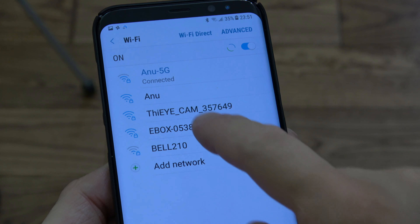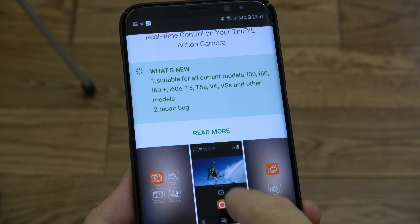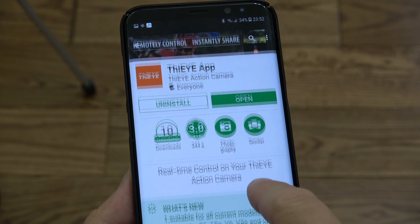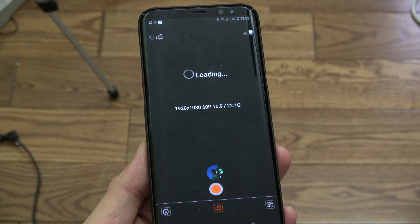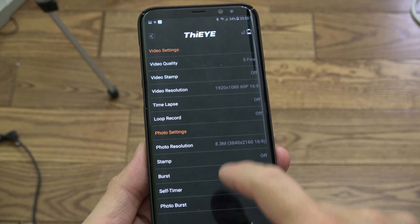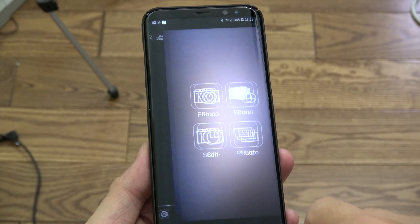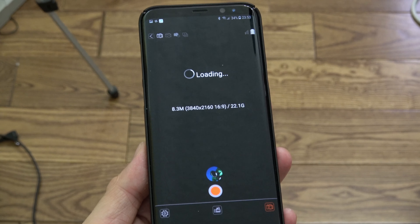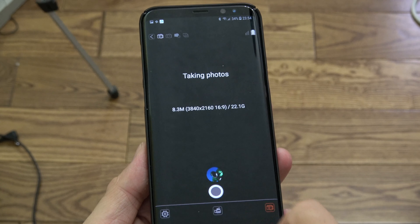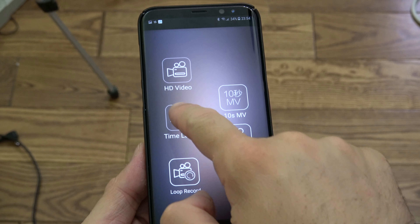You can also connect a remote control to this camera, though I didn't have one to try out. The camera also has Wi-Fi — it creates its own Wi-Fi network and you can connect with your smartphone by downloading the app from the Google Play Store or Apple App Store. Once connected, you can see everything the camera sees right on your smartphone, change all the settings such as video resolution and picture size, and even browse and download everything saved on the SD card directly to your phone — very convenient.